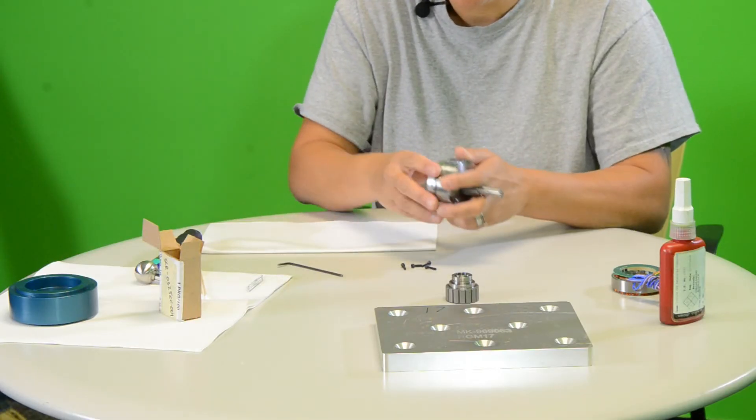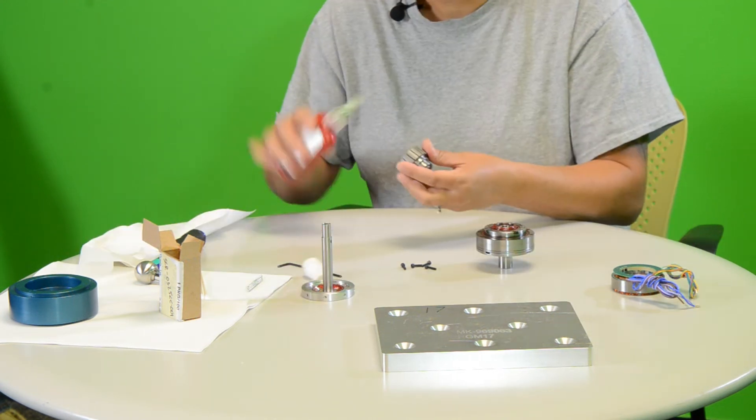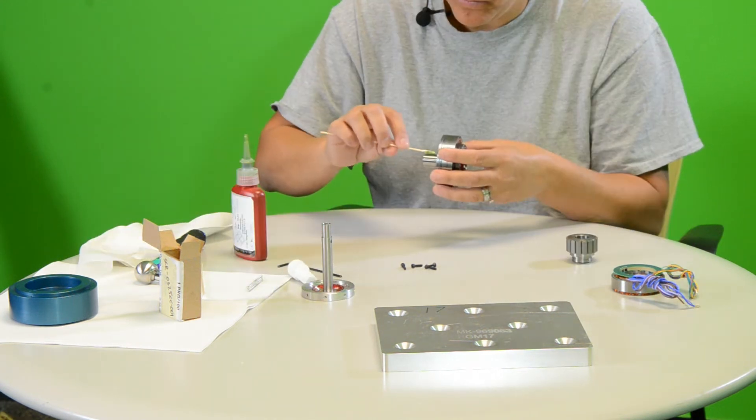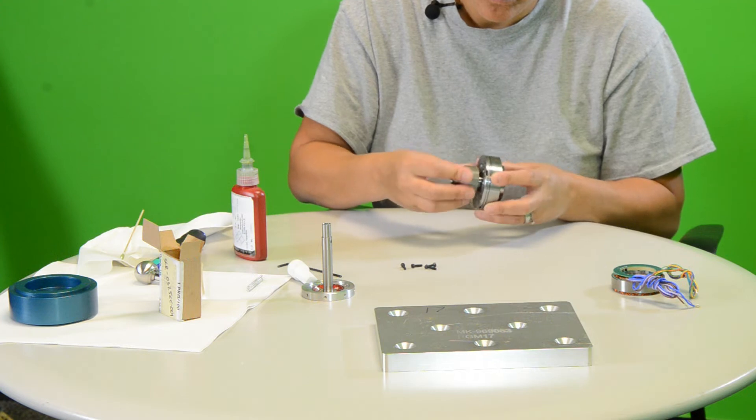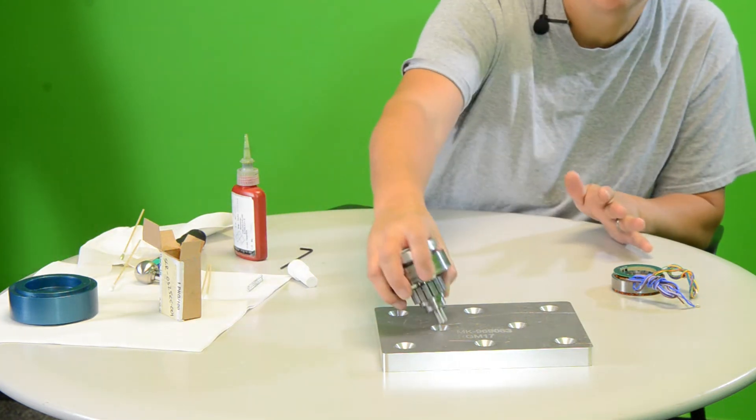In our assembly today, we will mount the rotor portion or magnetic field to the shaft of the gearing element using adhesive. A few drops spread evenly on the mating surfaces will work perfectly. We will set aside to cure.